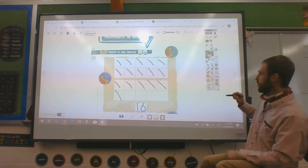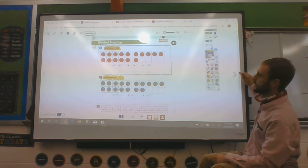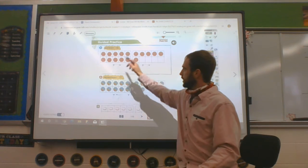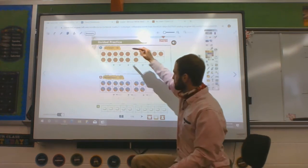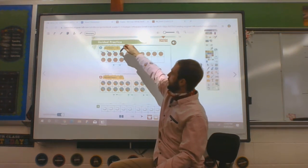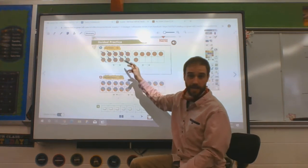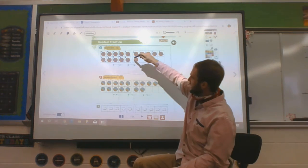Please turn your page one turn. You should see these basketballs at the top. What they want us to do is count all the basketballs and write the number. Let's find out how many basketballs there are. Count with me — you can cross them off too. 1, 2, 3, 4, 5, 6, 7, 8, 9, 10. Our 10 frame is full, so there's 10. 11, 12, 13, 14, 15, 16.